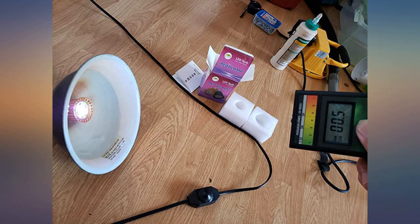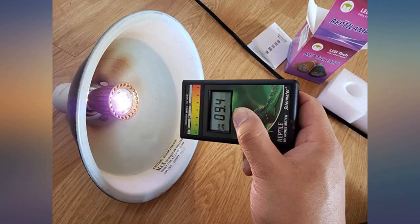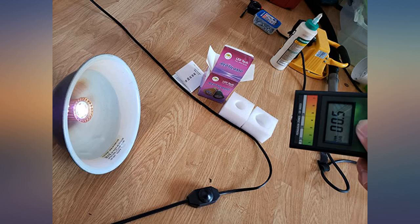From what I could tell from my research, other UVB providing light bulbs need too much power, they look hazardous, and they seem to not last that long. So an LED UVB light was a no-brainer I thought. Hopefully it lasts a good while longer.